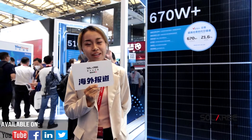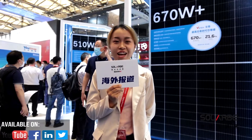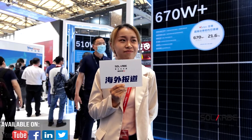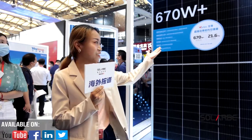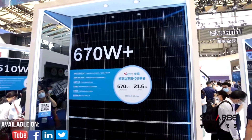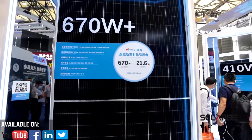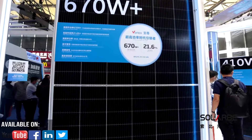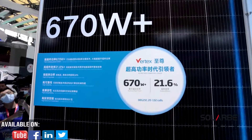I have always loved Trina's applications in colors, like their logos, their decorations, and everything they design, because they just look fancy but not luxurious — just like their Vertex modules. The 600W+ module, based on 210mm cells, overturns the traditional design concept, improves the string power through low voltage and high current, and reduces the power cost by about 2-3%.